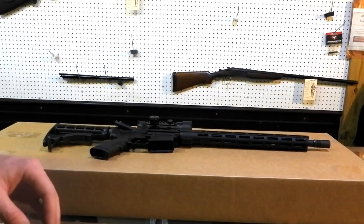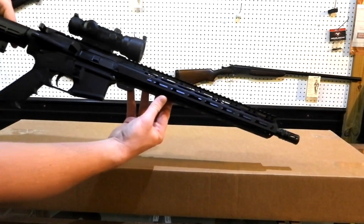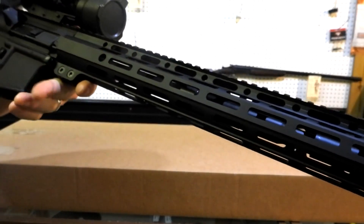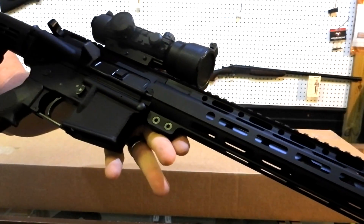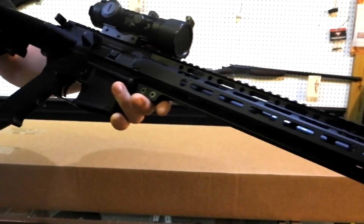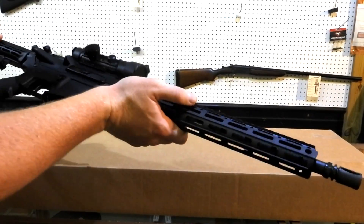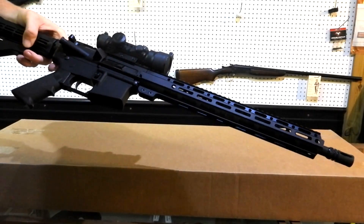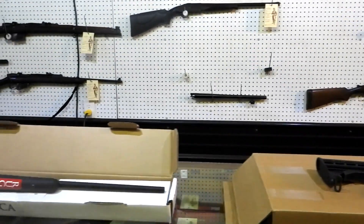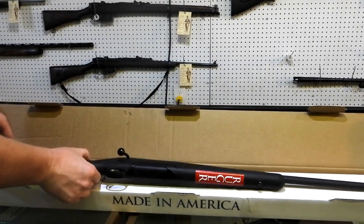Now let's go to the next one - you don't want to watch me unboxing boxes. I told Gun Prime we needed another AR, so check this out: this is an Adams Arms, I think it's called a FGAA. It's got a lot of the typical stuff on it, got the full rail - that's pretty much the reason why I thought this one was the best. Pretty cool, the standard AR - you can never have too many ARs.